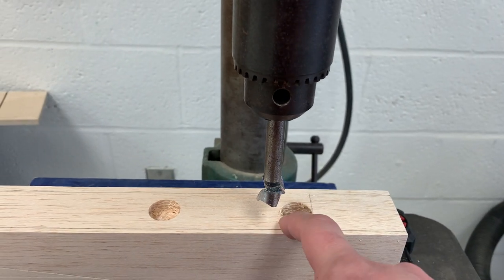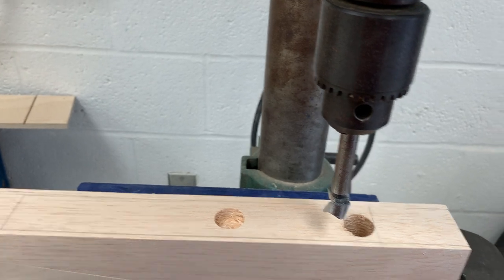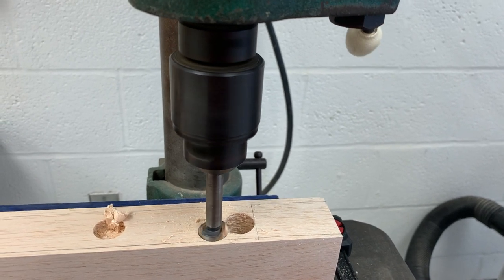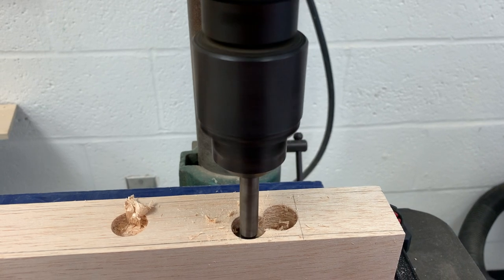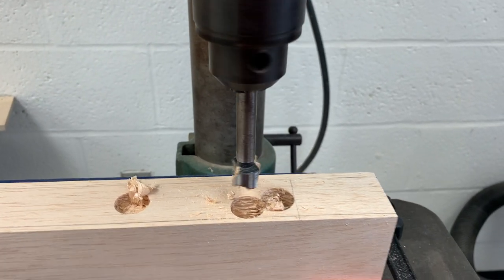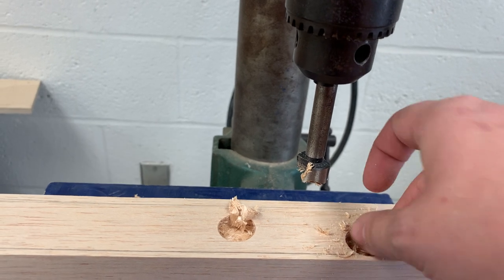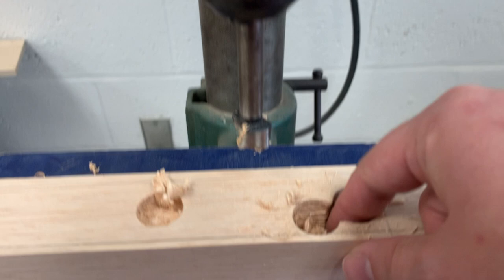Situating it so that my next hole is going to be attached to the first one I drill, again trying to chunk out as much material as I can. When using the Forstner bit you may want to do a couple of passes just to make sure you're not going too deep. I'm using my finger to feel around in this hole and also using a caliper to check the depth — I've gone a little bit less than the initial hole that I drilled.